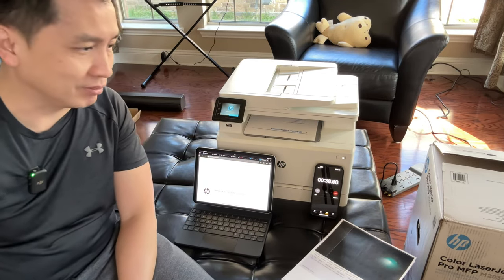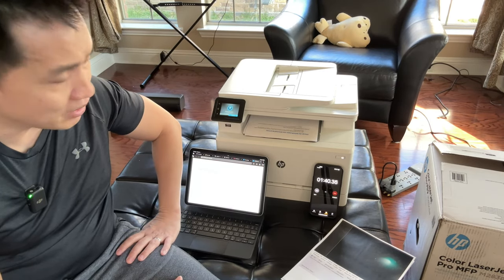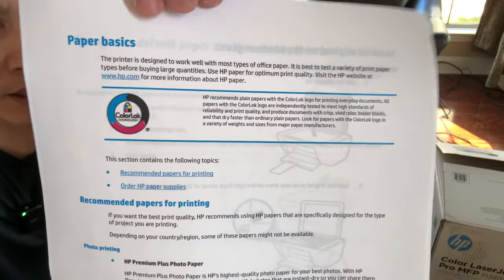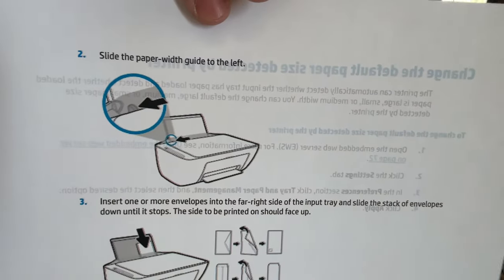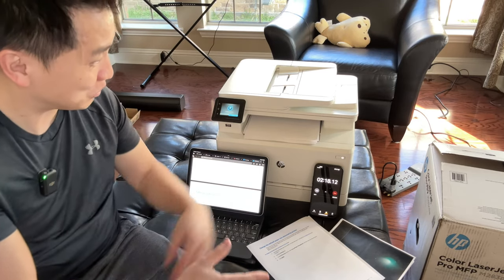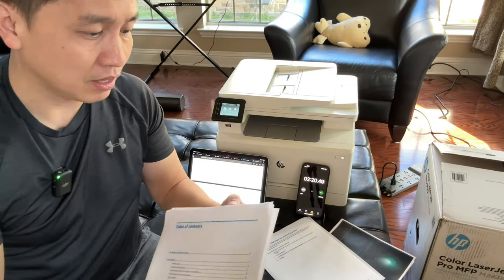It's printing front and back — oh well, good, saving paper! I'm very impressed so far. The color and contrast look really good. Look at this page printed front and back — the red, the blue, the black looks fantastic. The quality on that is beautiful. This is probably the best printer I've ever had. It's worth the money. Two minutes and 20 seconds for about 28 pages — that's a real-world test right there.